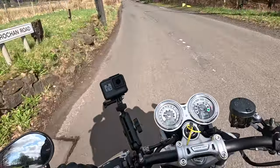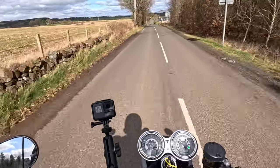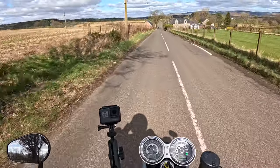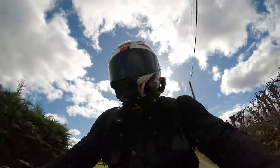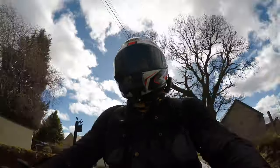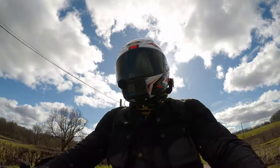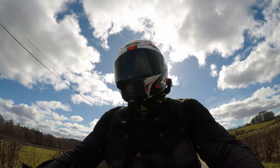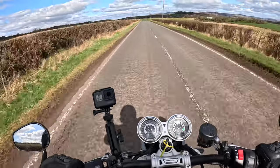Right, the Triumph Speed Twin. Before I give you my thoughts on this bike, I've been riding it for some time this morning — maybe an hour or so — just getting a good feel for what it's all about. I have to tell you, I've ridden Bonnevilles and Bobbers, I've ridden most of the Bonneville range with a couple of exceptions. They are all very, very different bikes to ride, and this is no exception.